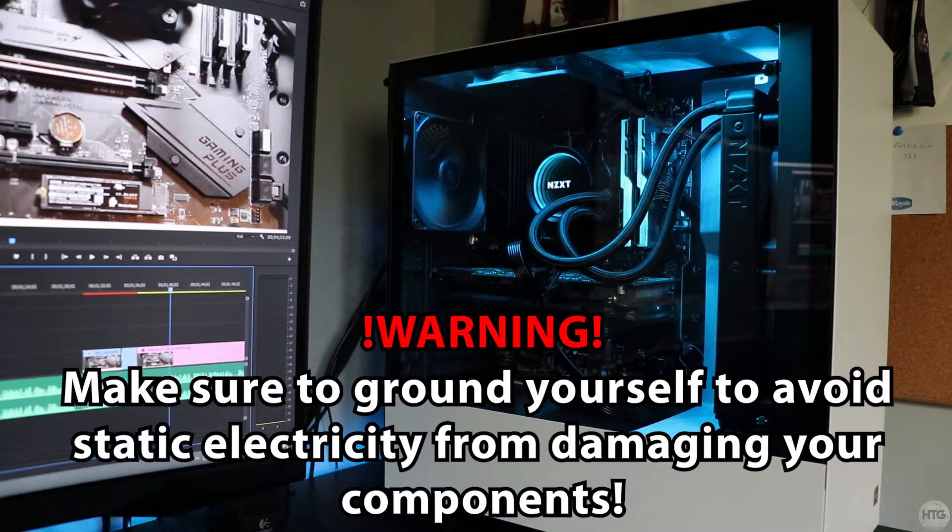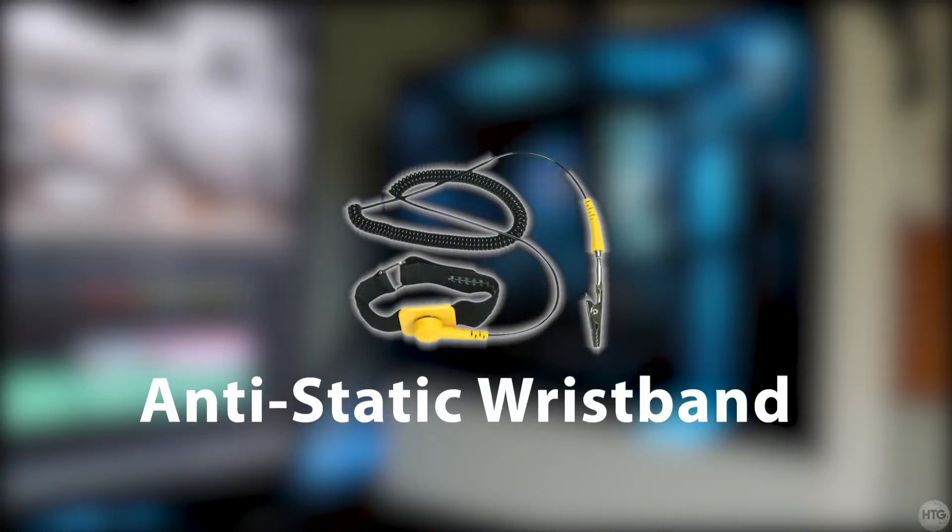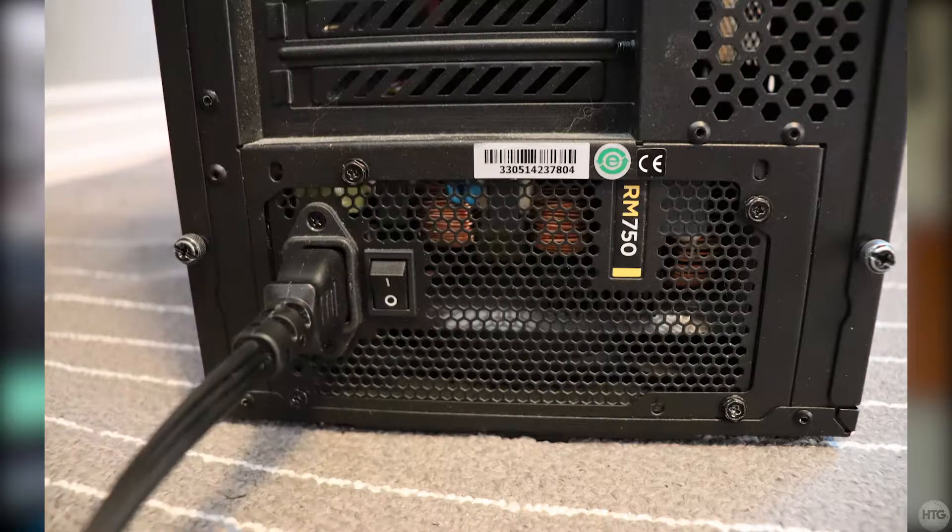When installing your SSD or messing with any component in your PC for that matter, make sure to ground yourself either using an anti-static wristband, or what I do is I just keep my computer plugged into the wall but the power supply switched off, and that's going to stop any static electricity from damaging your components.